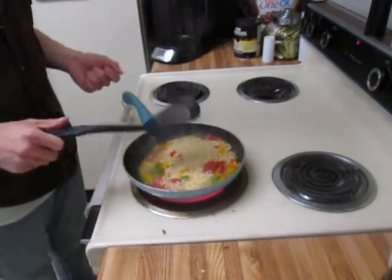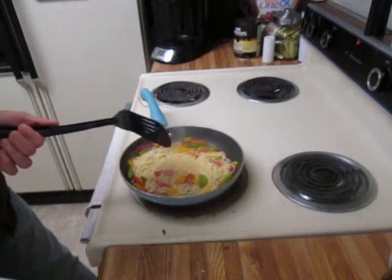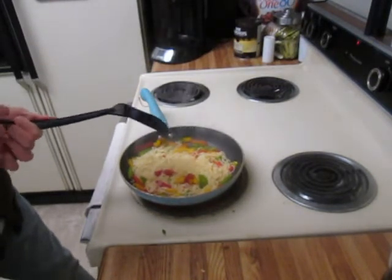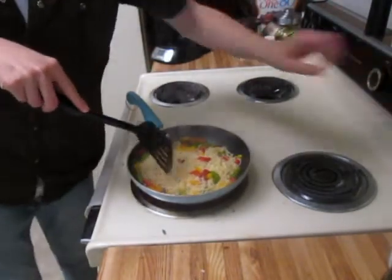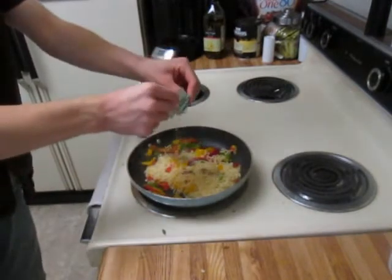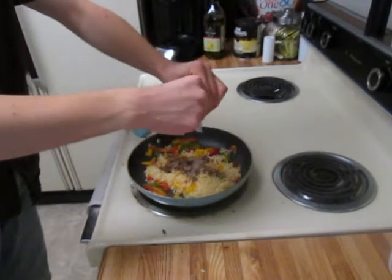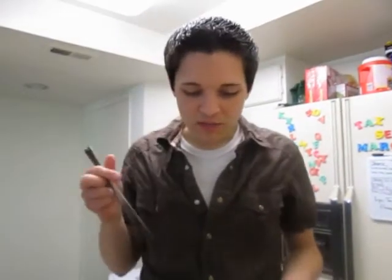I'm probably not supposed to be using a spatula — someone out there is probably screaming at me. The directions say: remove from heat, drizzle one teaspoon of cooking oil and sauce packet, toss to combine. So I'm removing it, taking it off the heat, and putting it all in there.